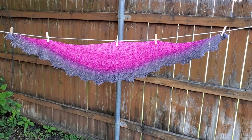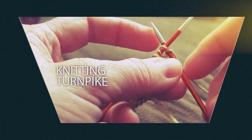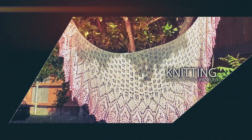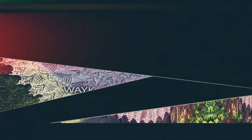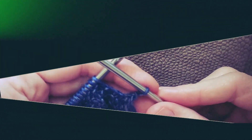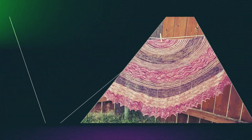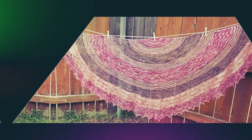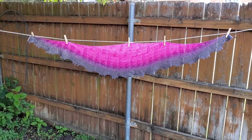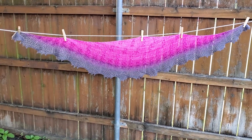Hi everyone! Welcome to the Knitting Turnpike. Today I'm going to show you another finished project. This is the Twist Mystery Knit Along Shawl.